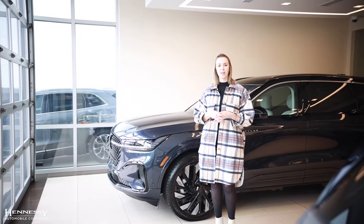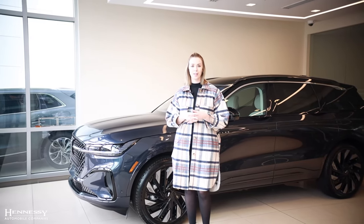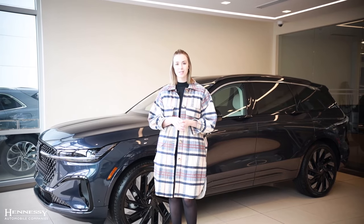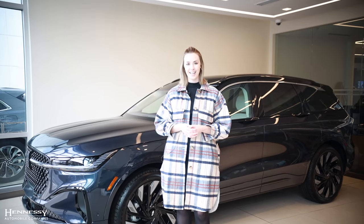Regardless of which trim level you are looking at, there is much more that meets the eye in the 2024 Lincoln Nautilus. If you have additional questions, please direct them to your sales guide. And if you're ready to schedule a test drive, please reach out directly to Hennessey Lincoln Atlanta.